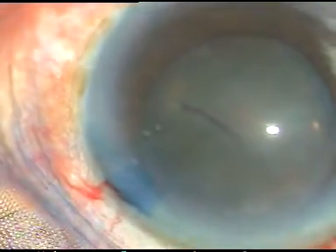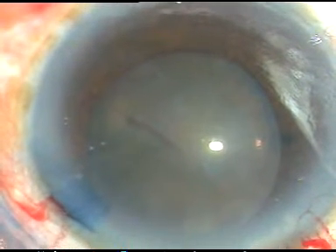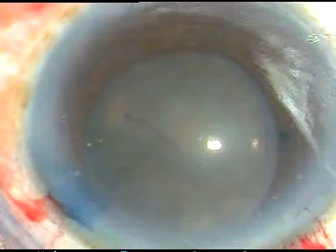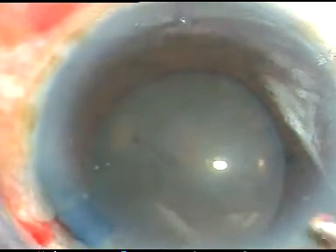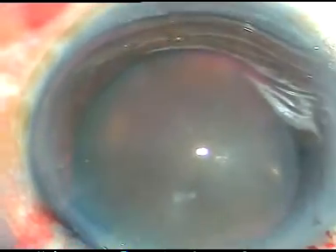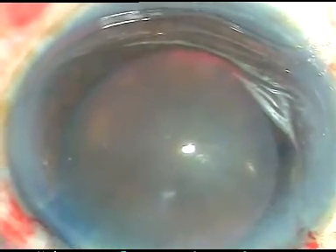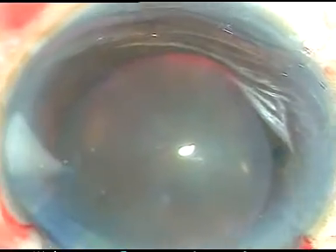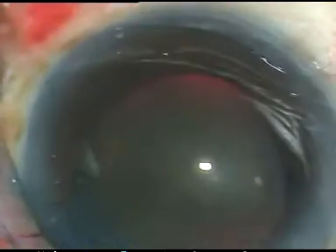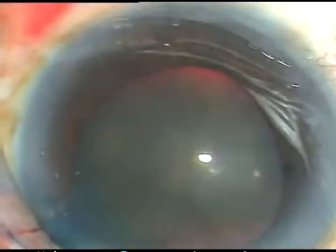Underneath this Viscoat, I am going to use a little other viscoelastic substance. In this case, this is HPMC — hydroxypropyl methylcellulose — just over the anterior capsule of the cataractous lens. This HPMC has pushed the Viscoat upward so that it sticks firmly to the corneal endothelium. Now, one more paracentesis incision has been made on the right side of the main incision.